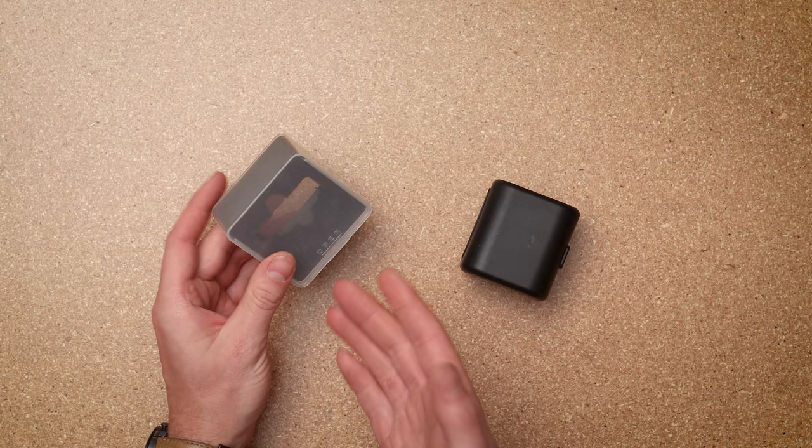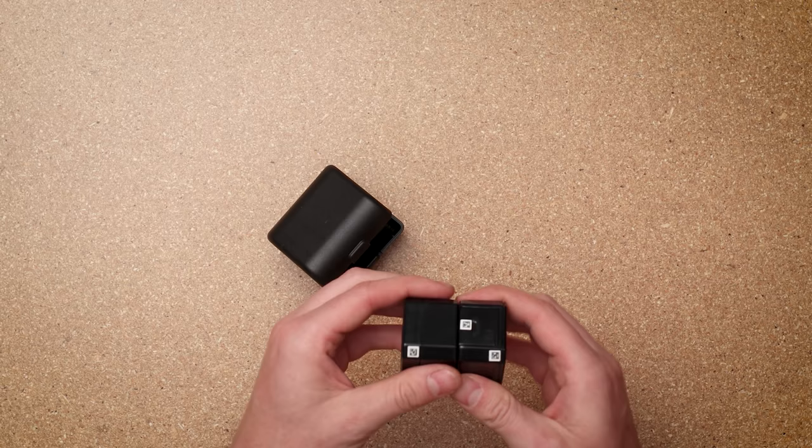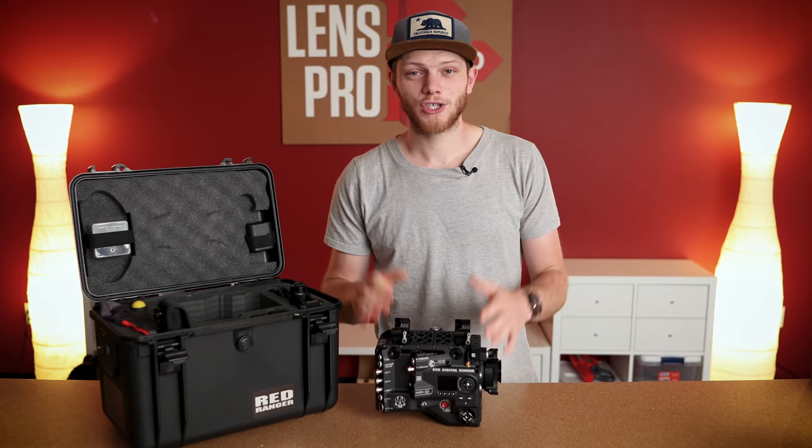Lastly there are two little cases. The first is just for the standard OLPF — it's a storage case. It comes pre-installed in the camera, but if you need to remove it you can put it in here for safekeeping. You also have your universal plug adapters to allow you to go into Europe or the UK and plug in no matter where you end up shooting.